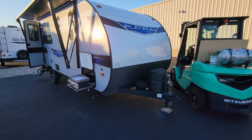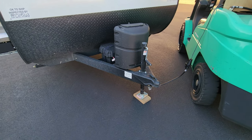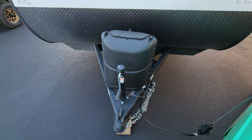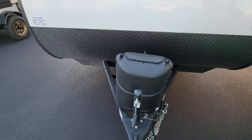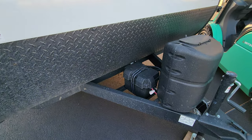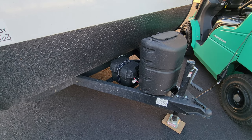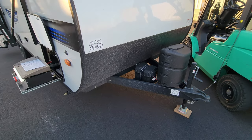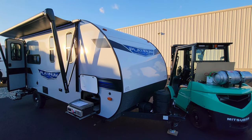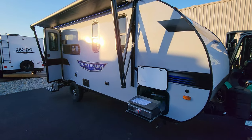On the front, you have a manual tongue jack standard, 2 and 5/16s hitch ball, safety chains, 7-way Bargman wiring plug, and a single 20-pound propane tank standard. There's also a battery disconnect back in there and a battery box as well. Lower diamond plate metal and smooth rolled aluminum front — and again, with the Platinum package, you get the fiberglass side and rear as well.